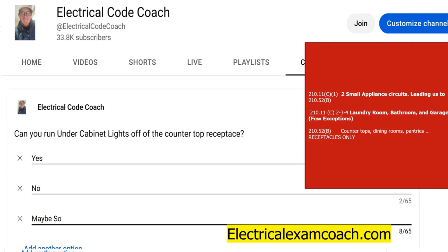So with that being said, the answer to this question is no. You can head over to electricalexamcoach.com if you want to learn more about the code, get immersed in it, become a well-rounded electrician, or get your license or certification. I am the Electrical Code Coach, and if there's anything I can do to help you in life or business, you can always email me at electricalcodecoach@gmail.com. Let's get to it.